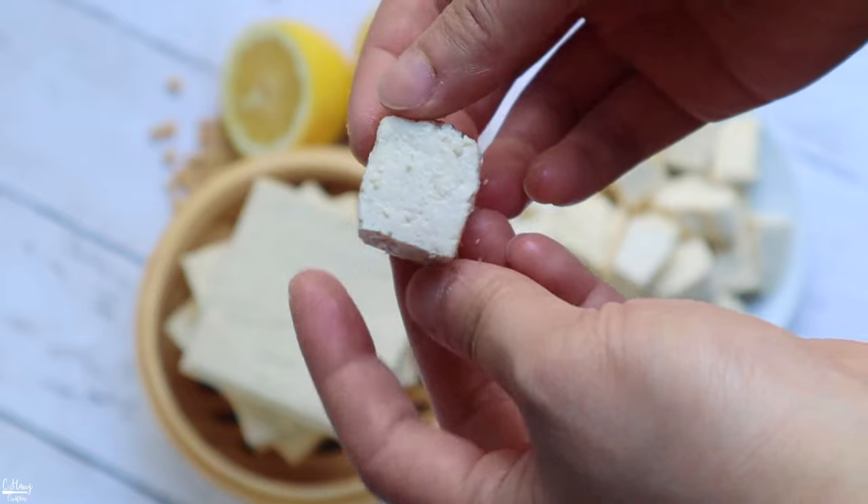Hello everyone! In today's video, I'll be showing you how to make fresh tofu. A lot of you have requested this, so I wanted to show you how I grew up eating it and how my mom made it when we were kids — and how she still makes it today.